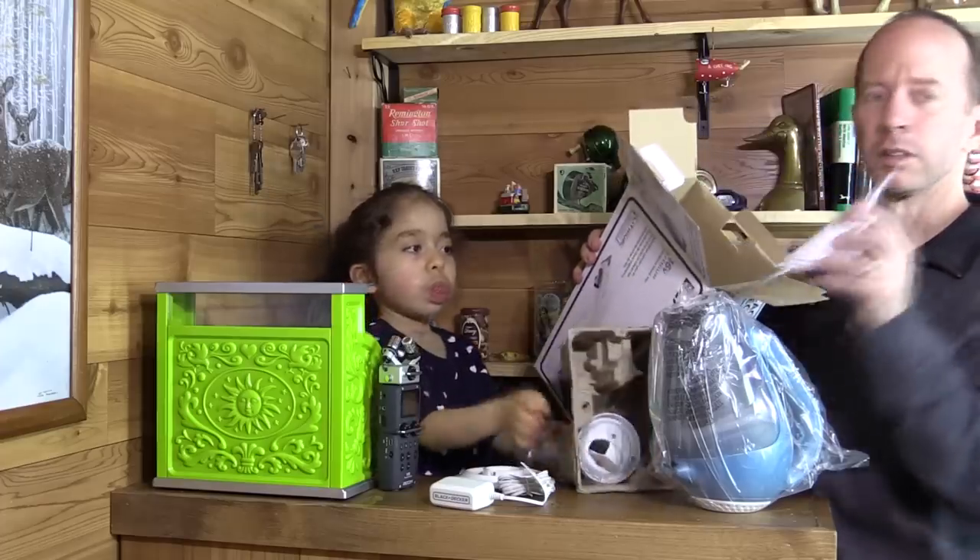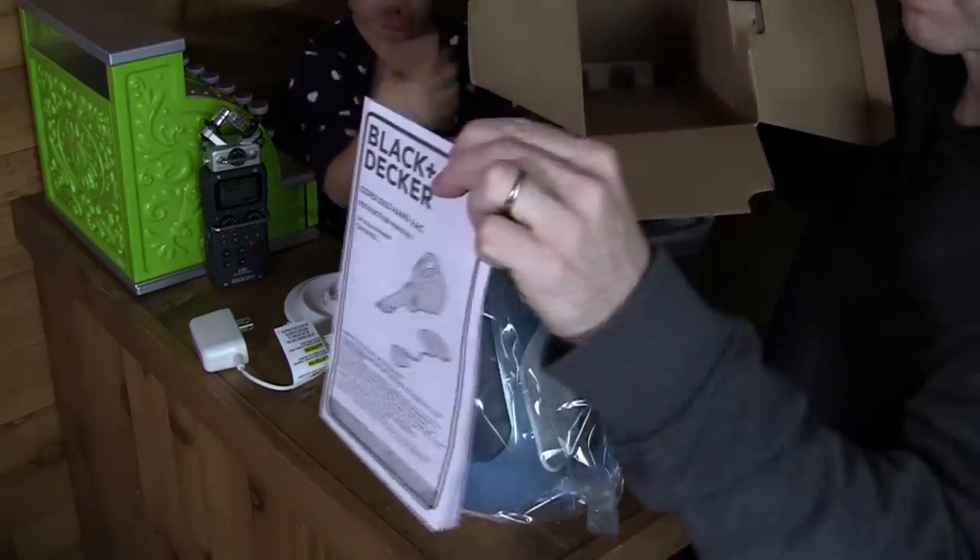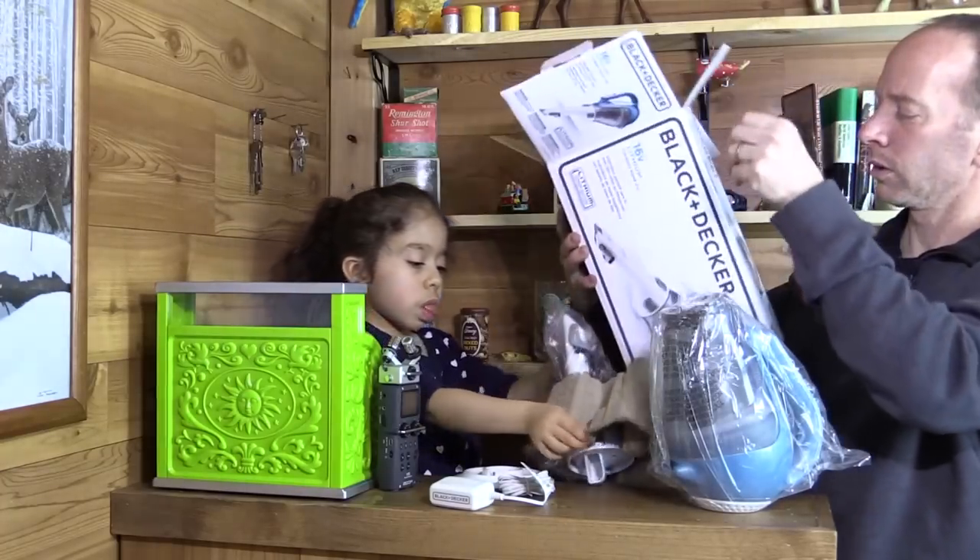We have instructions. Nothing more in the box.